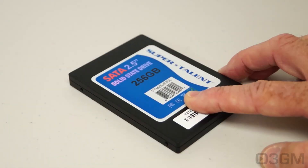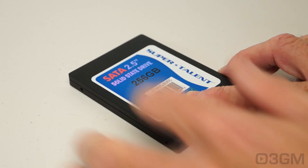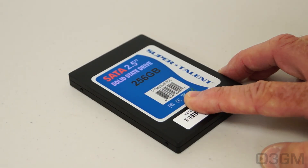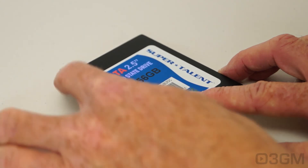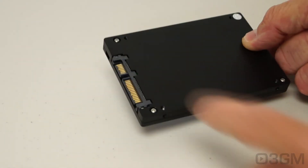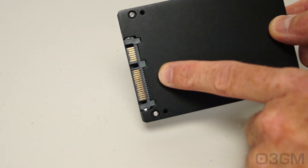The drive itself is all black with a couple of stickers on the top — this is an information sticker and this is the serial number sticker. On each side you've got two screw holes, and at the back you've got the power and data connections.